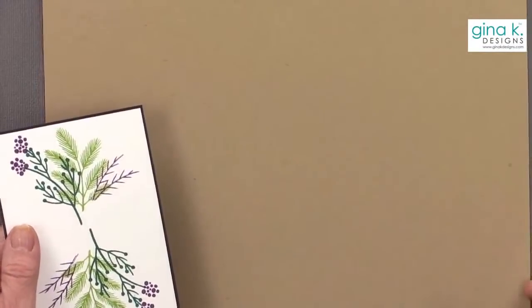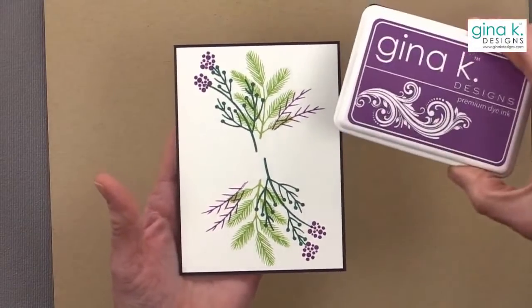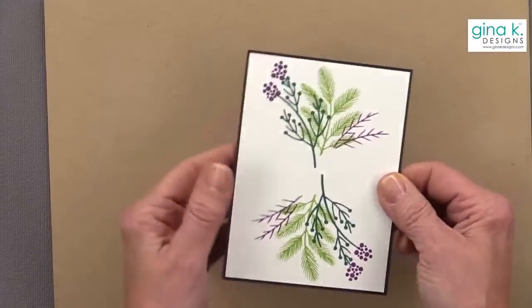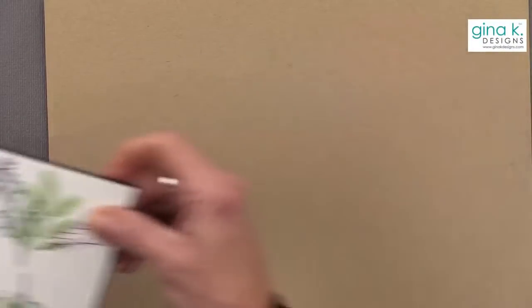I love these colors. I really like that Plum Punch in there — something I don't use often enough, and it's quickly becoming one of my new favorites.